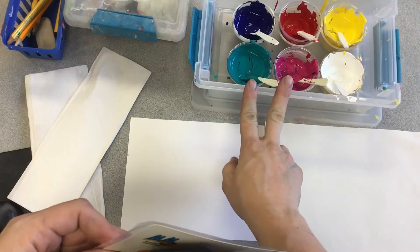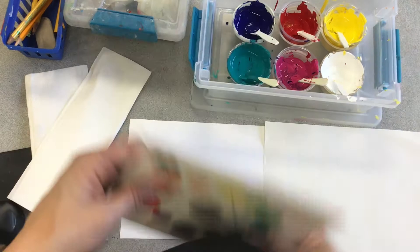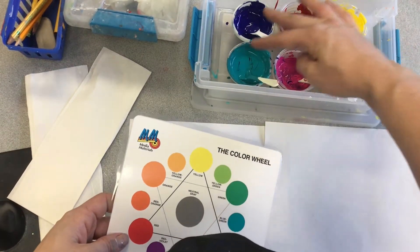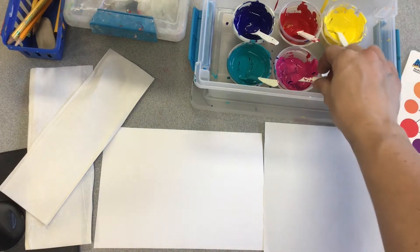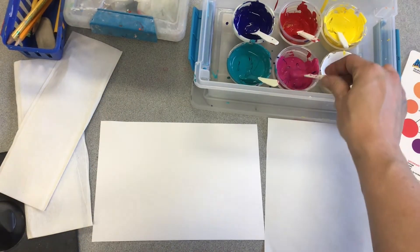I also have cyan and magenta, because cyan, magenta, and yellow also make all the other colors in the rainbow. They're just different versions of red and blue. Cyan, magenta, and yellow are what colored printers use to print pictures.